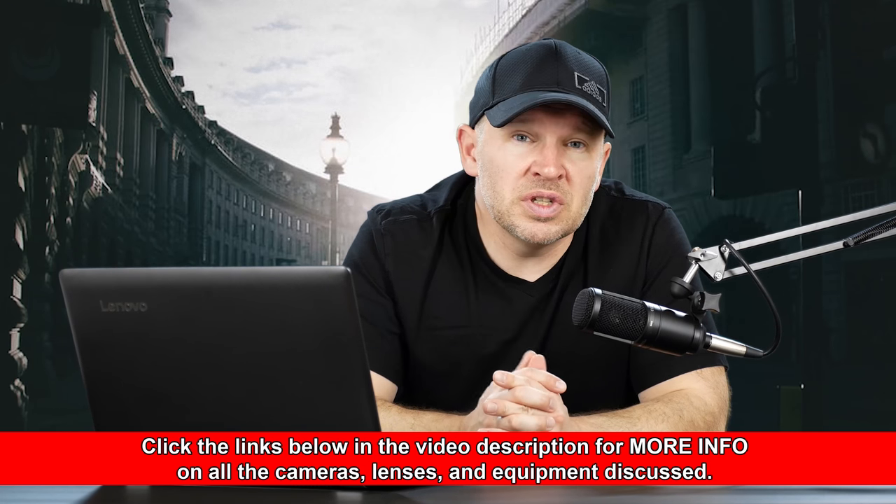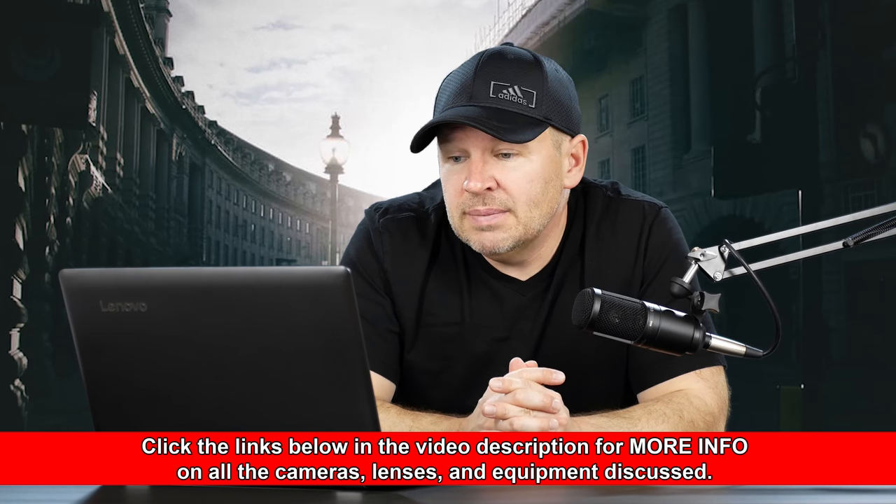The other option is to consider selling the body or trading it in and getting into something that does have the micro autofocus adjustment. So whether you want to step into something like an 80D, whether you want to just try a different body — that's the other thing. How long ago did you buy this camera? If it's fairly new, maybe you could exchange it.